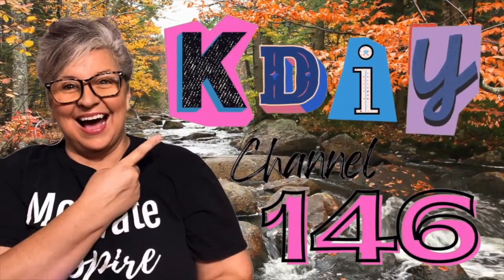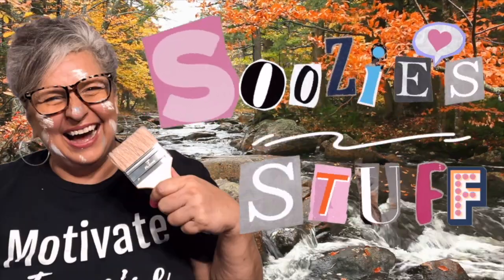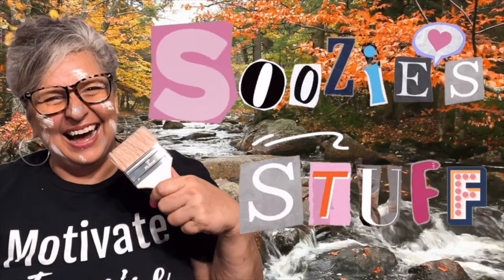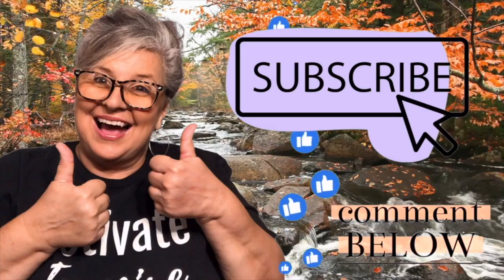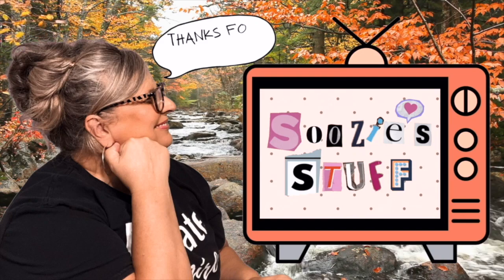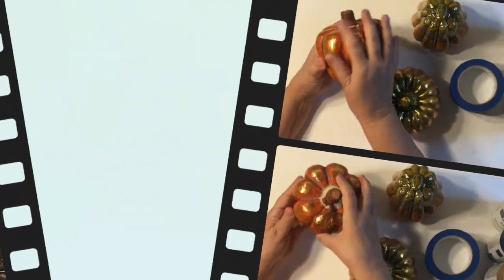Welcome to Station KDIY Channel 146. I'm Suzy and this is Suzy's Stuff — so glad you stopped by. Don't forget to subscribe, and if you like what you see, give me a thumbs up. Sit back, grab a snack, relax, and let's DIY!